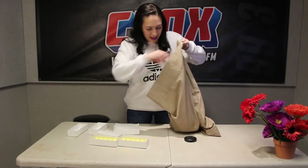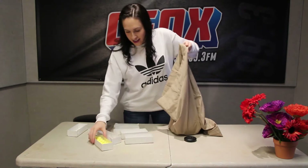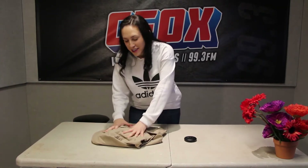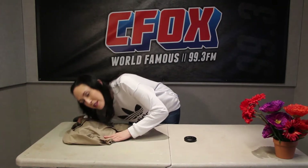Mix it up in there, guys. Get friendly. And for the most sensual of slumbers ever. It's like a memory foam pillow. Just like that.